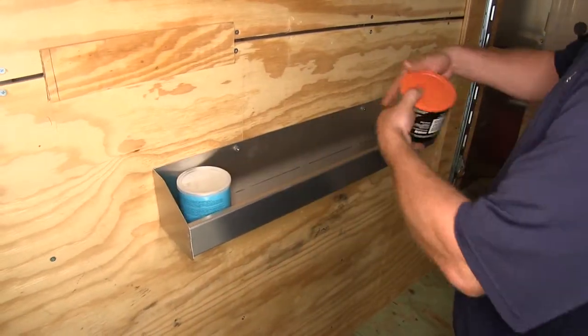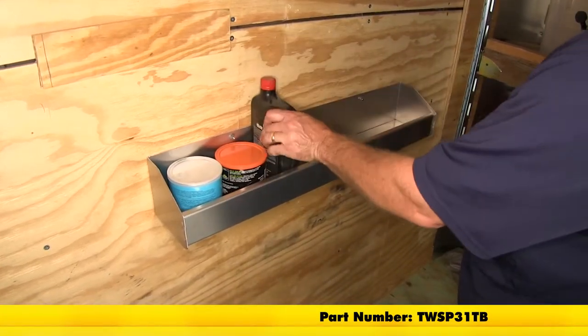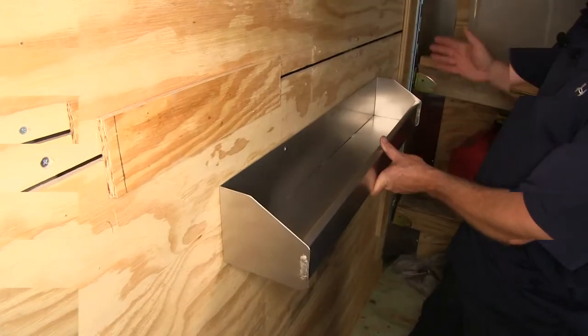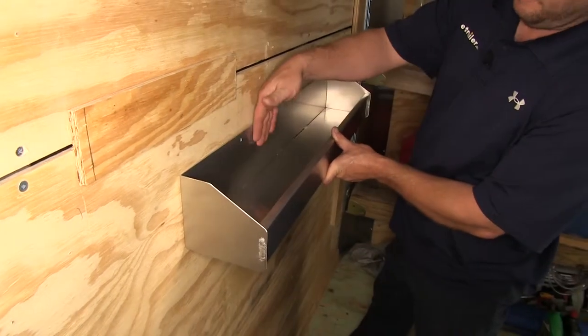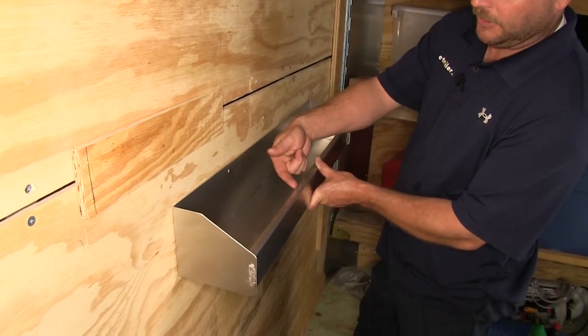Today we're going to be taking a look at the Torax Utility Tray with raised sides made out of aluminum, part number TW SP31TB. This tray has an overall length of about 31 inches, 5½ inch depth to it, and the front lip or front edge has a height of 2½ inches.